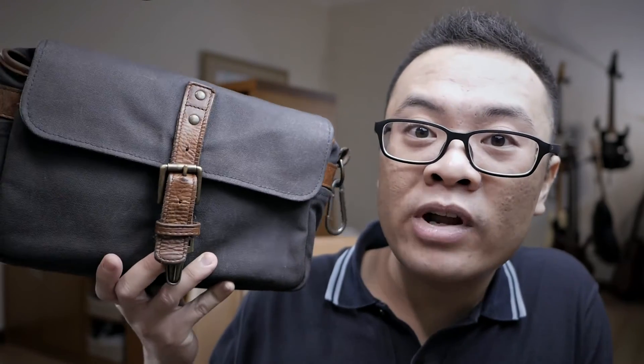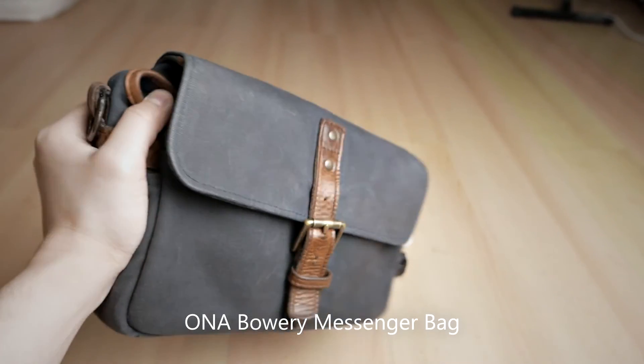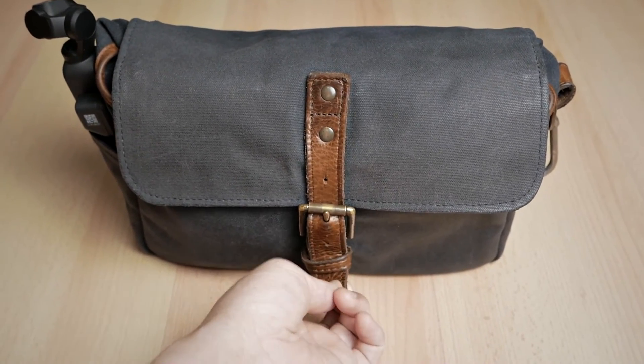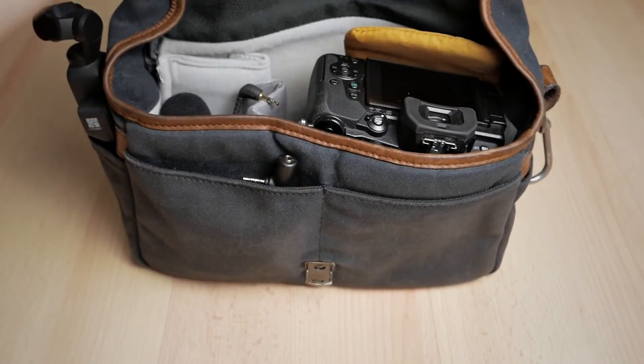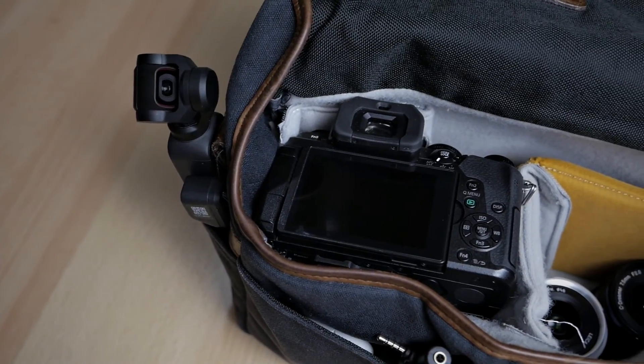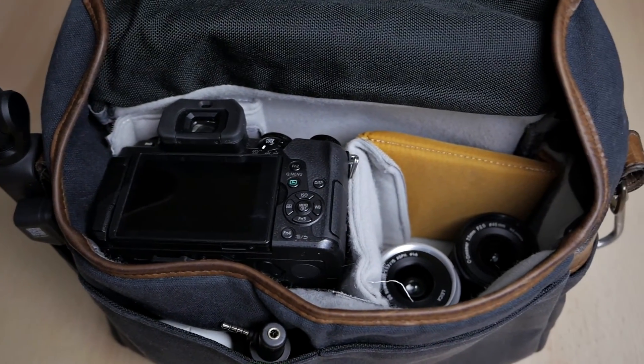To carry all of my camera gear, I will use my Ona Bowery camera bag. This is a really small messenger-style camera bag, which I really like for the easiness of accessing gear inside. It will provide more than enough space for all my camera gear as well as travel essentials such as a power bank, my cell phone, my wallet, and other stuff. And that is all of my camera gear, lenses, and accessories for photography and video that I will carry on my upcoming trip.